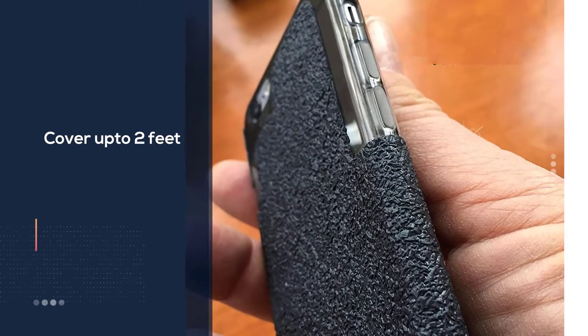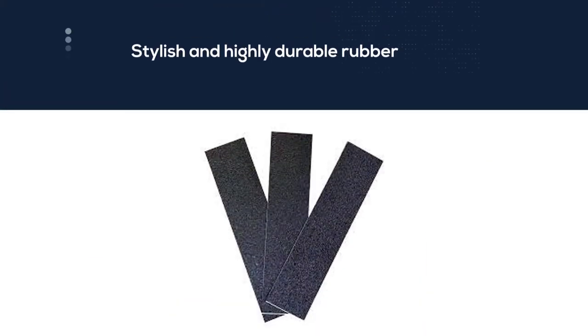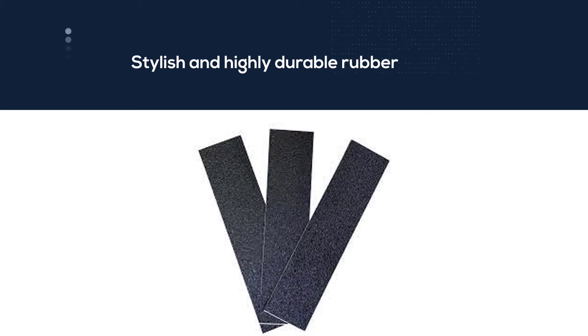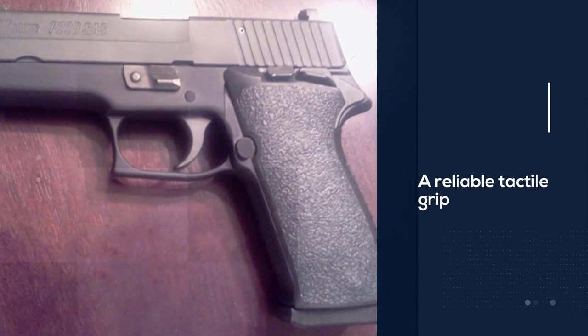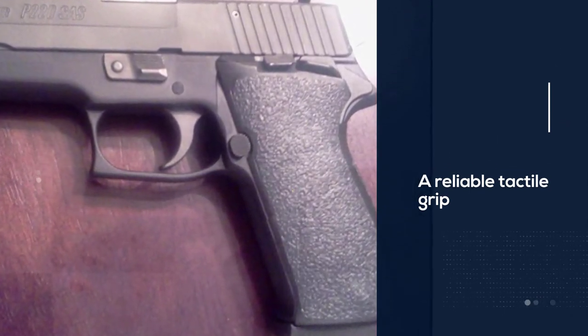You can also use it for a knife, phone, and camera. Built with a stylish and highly durable rubber for holding a gun, the rubberized grip is non-gritty unlike other grip tapes. It is a reliable tactile grip for arthritis patients who have weak hand grips. This grip tape will also make chambering rounds easier.